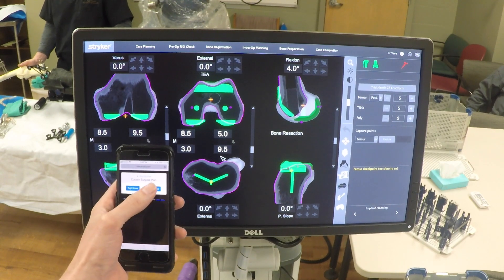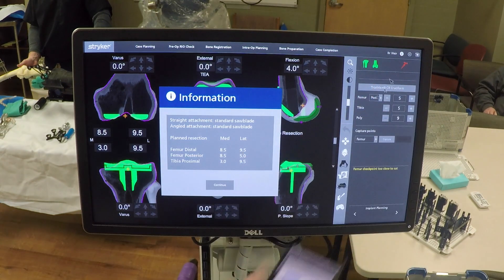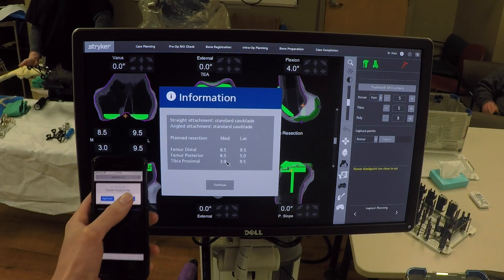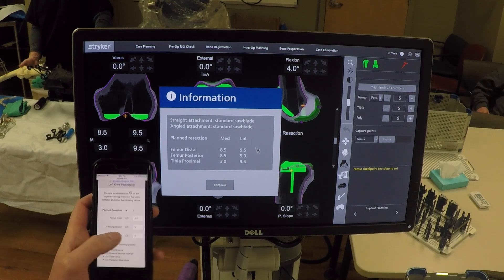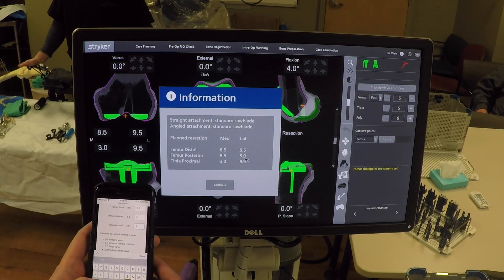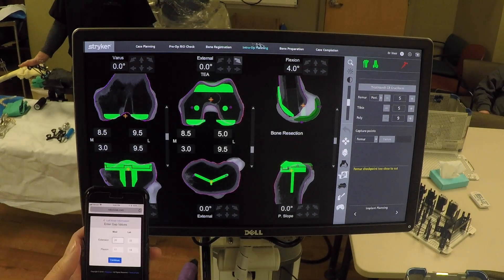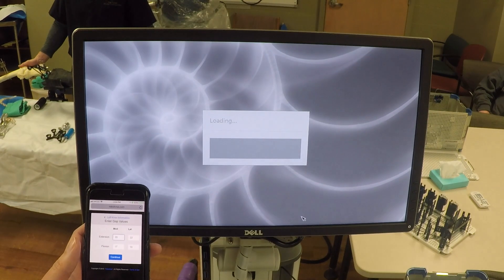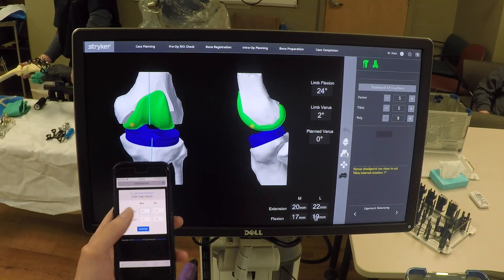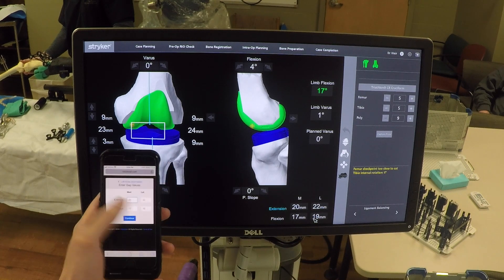The final check on the implant planning screen is to click the information button — all values should read 8.5, 8.5. We're working on a left knee here, so we click left knee and enter the lateral values in the RoboTotal app, then continue. In the ligament balancing section, we've already captured some poses; those pose values enter from the medial screen — 20 millimeters, 22 millimeters, 17 to 19 — and they are entered in.